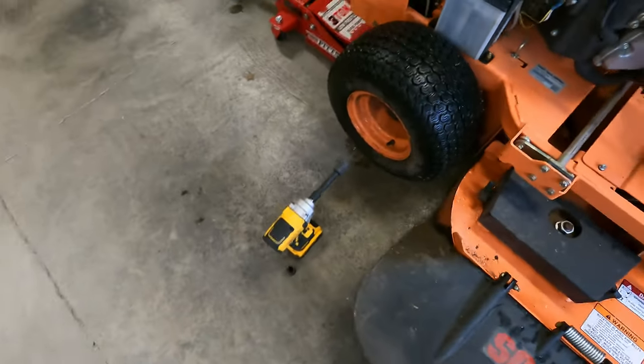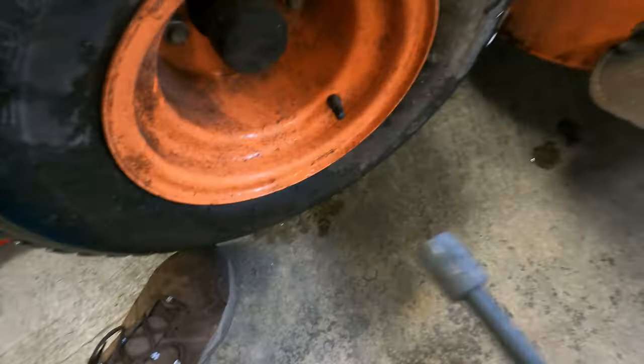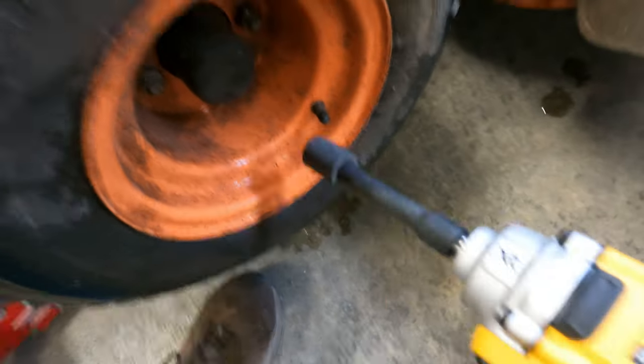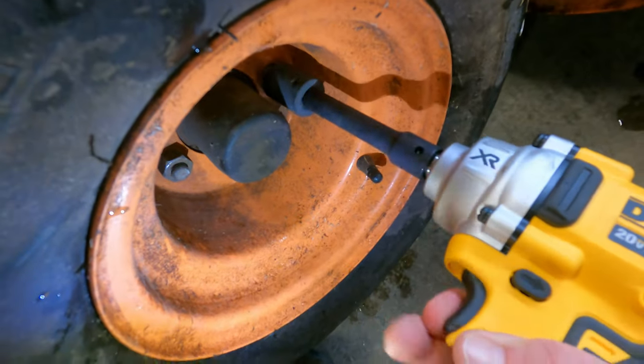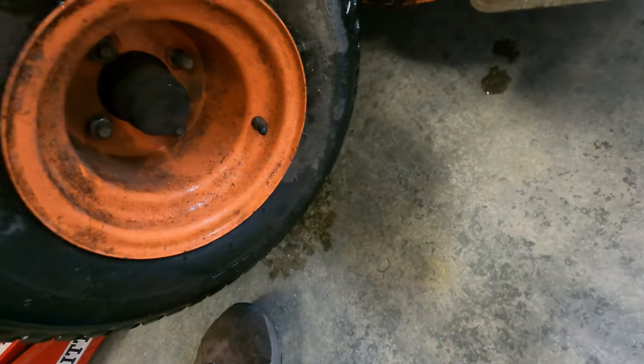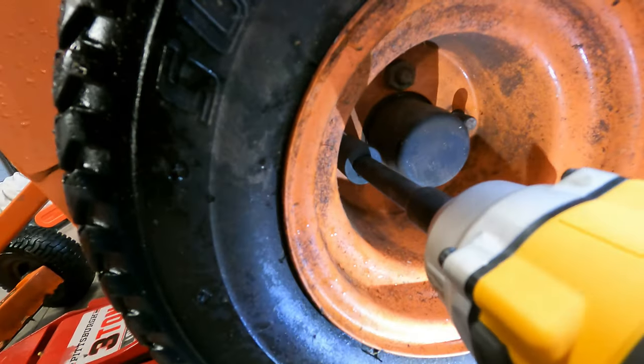I have never taken a wheel off this machine. This machine is still under warranty; this should not void the warranty anyway. Hopefully I got the right socket. Let's see what it does — like butter, like butter. I wasn't gonna put you on a tripod but I'm lazy.